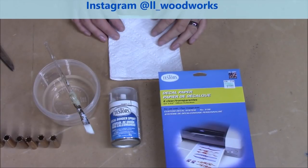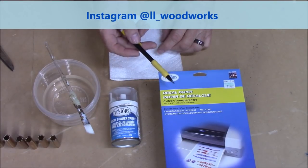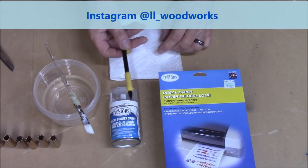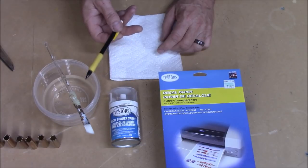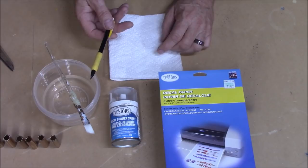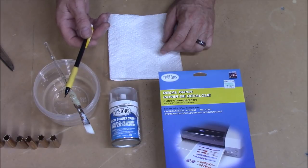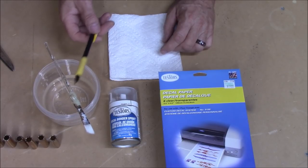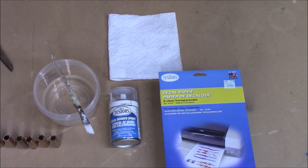Here's what we're going to use to apply our decal. We're using this Tester's decal system, which includes inkjet paper where you print your decals, and then there's a Tester's decal bonder that bonds and seals the ink. You'll need just a little bit of clear water — I usually make it a little warm — a real soft brush, or you can use a paper towel. And you will need a paper towel. And of course, your printed decals.